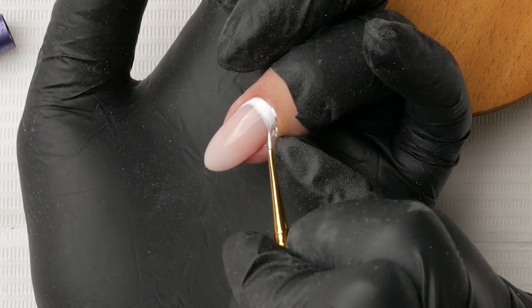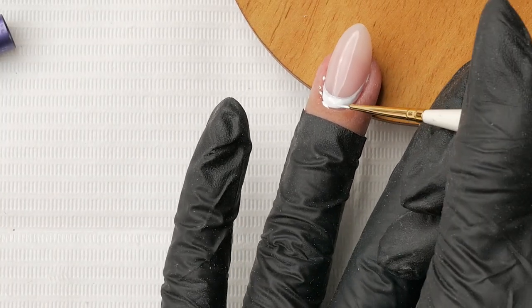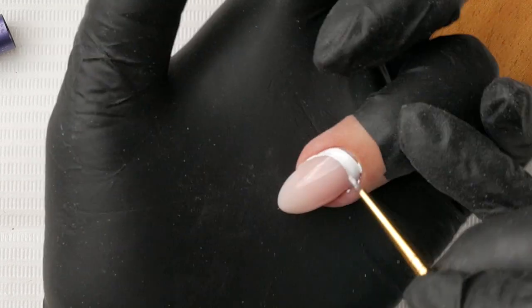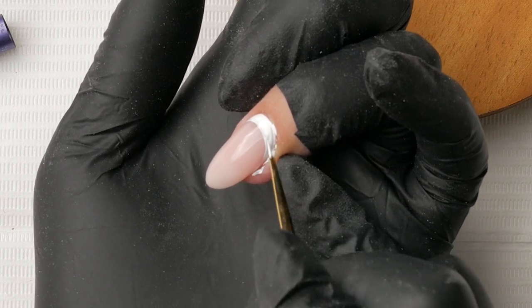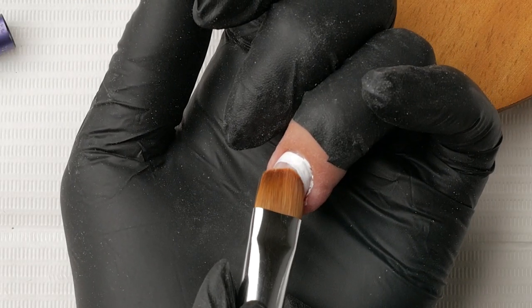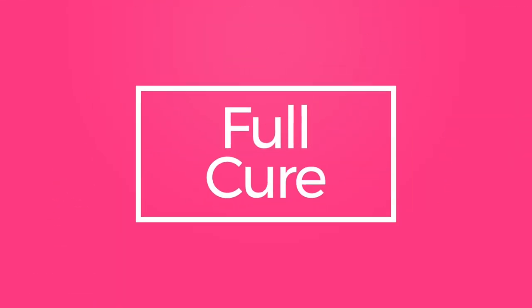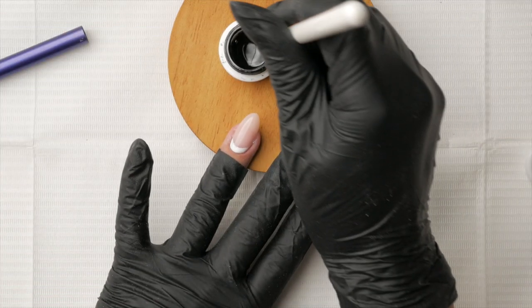Take your time. Remember, if you make mistakes you can always wipe them clean before you cure them. Make sure the white is not pooling in a little puddle so that you don't have any bubbling or shrinkage underneath that color. Tidy it up, and when you are happy give that a full cure.